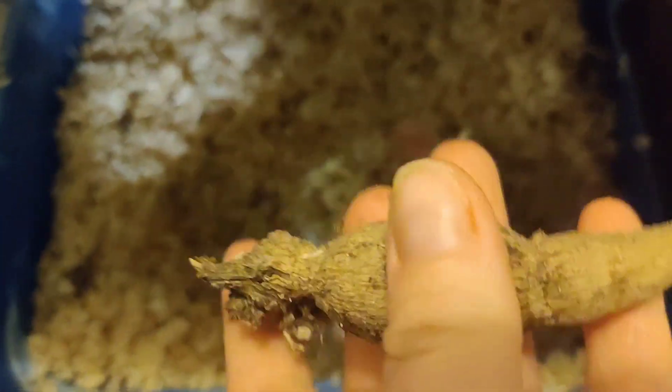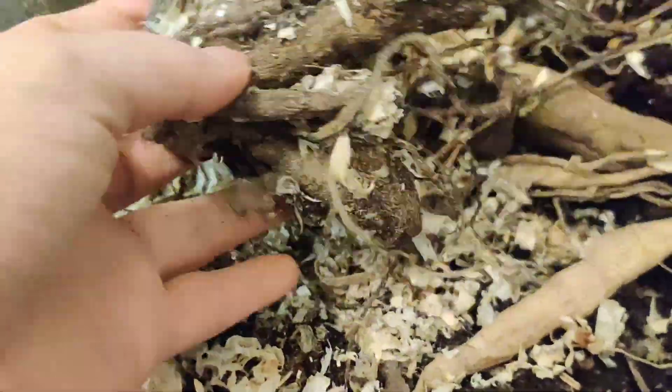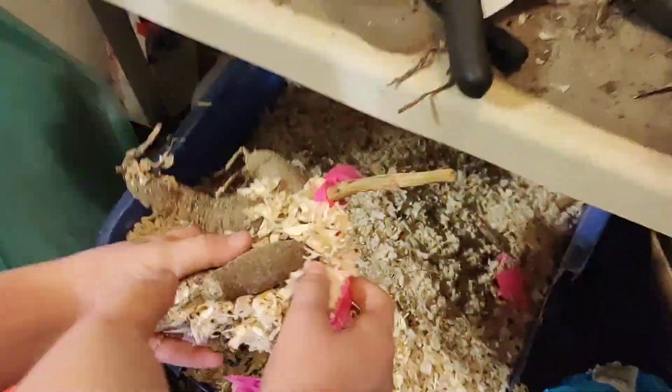Keep going until you find a clump — go all the way to the bottom because there's going to be so many down there. Yep, there's one! It has a name on it. Just go all the way down, there are going to be big ones down there. She found a good-sized one that even has a label. Let's see — it's called 'Golden Scepter.' This one's just a tiny one.